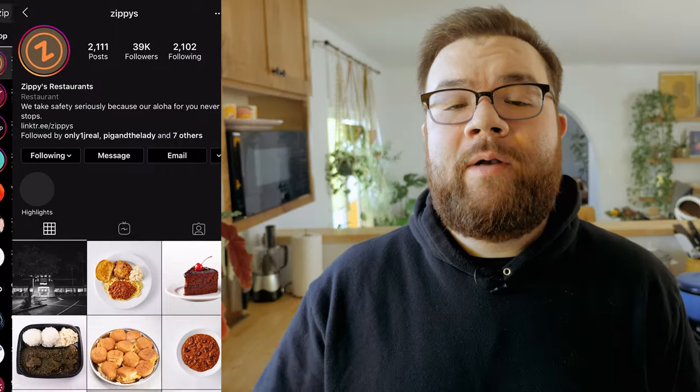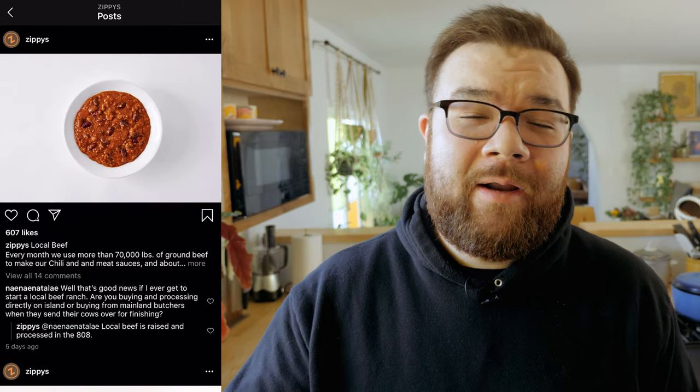According to Hawaii Magazine, Zippy's chili is by far their best seller, which the company sells 110 tons of each month.